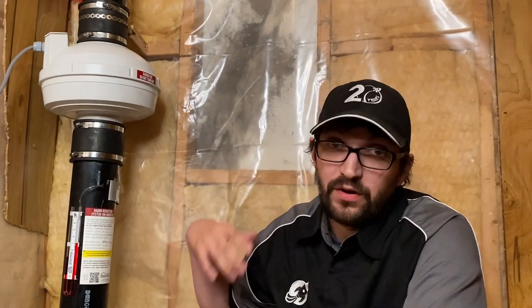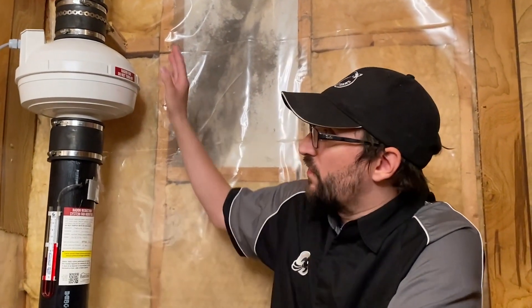The first thing you want to make sure is that your fan is plugged in — you can obviously trace that back. Make sure the fan is running so you hear an audible sound. If you don't hear a sound because your fan is covered up, that's okay because there are other indicators to know if your fan is working or not.